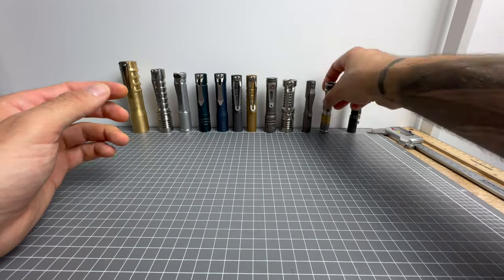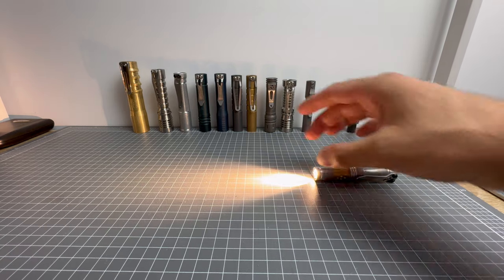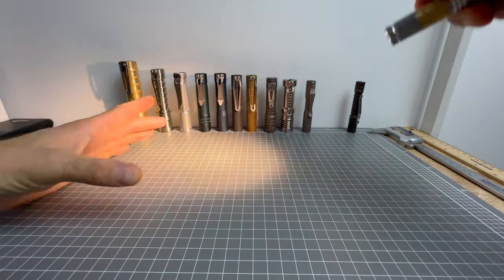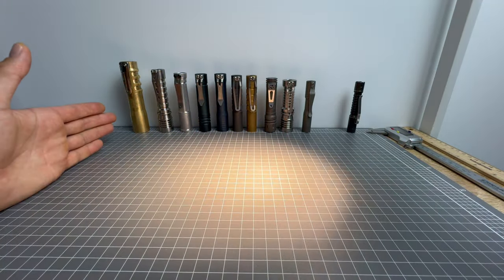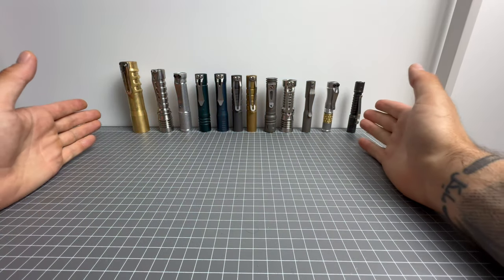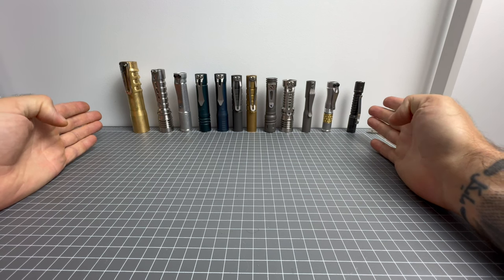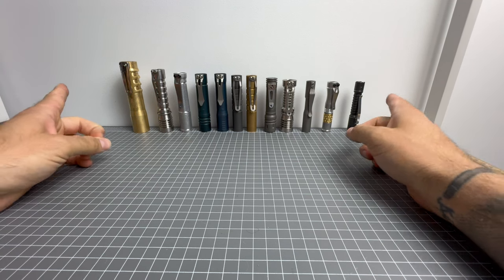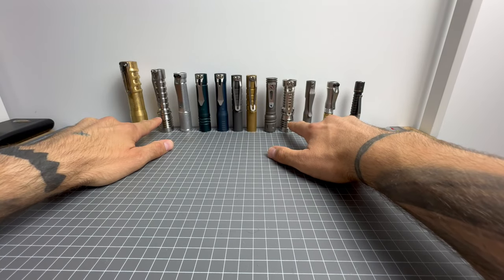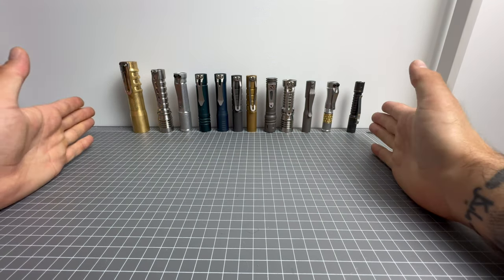The Hoku Clicky beam profile: it looks like a thin beam up close, but as soon as you lift it up, it becomes a large circular hotspot — really beautiful beam profile. I'm pretty sure all of these lights have low voltage protection, though I'm not sure if the Haikus do — they may have a low voltage warning but I'm unsure if it's full protection. I'm sorry if I got that wrong.